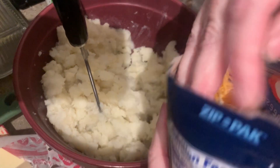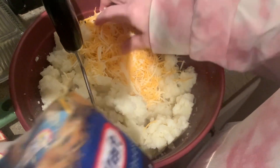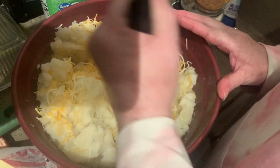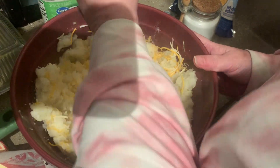Now we're going to add about a cup of shredded cheese — you can use any kind of cheese you want. And if the cheese doesn't start melting, I will put this bowl in the microwave for a few minutes to help let the cheese melt a little bit.